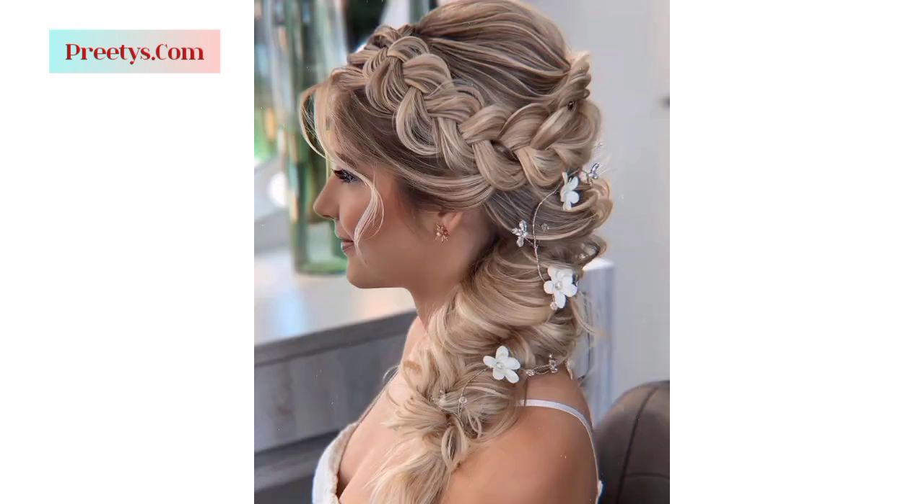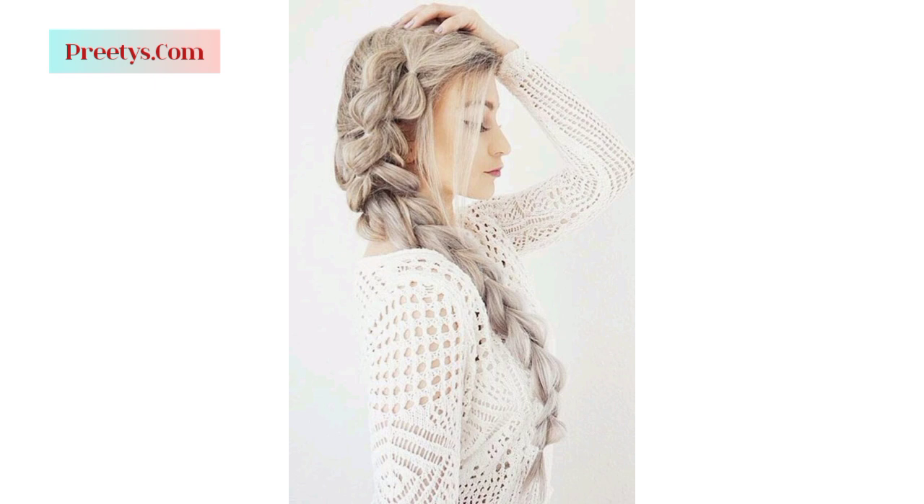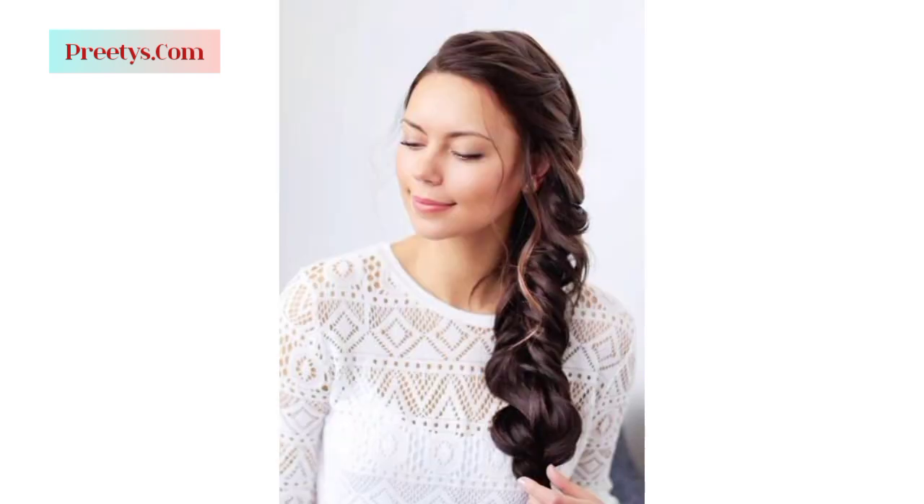Remember to consider the occasion and your personal style when designing your side swept hairstyle. Experiment with different techniques and variations to achieve the perfect look that complements your face shape and outfits. Whether it's a casual everyday look or an elegant formal style, adapting these design elements can help create the ideal side swept hairstyle for you.